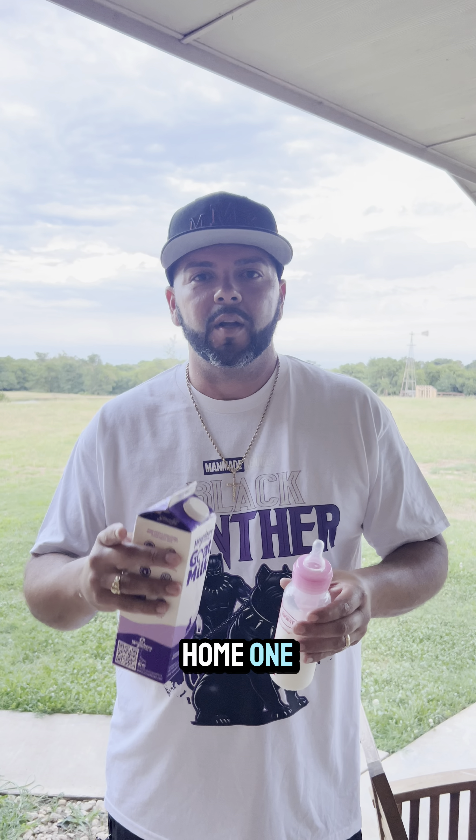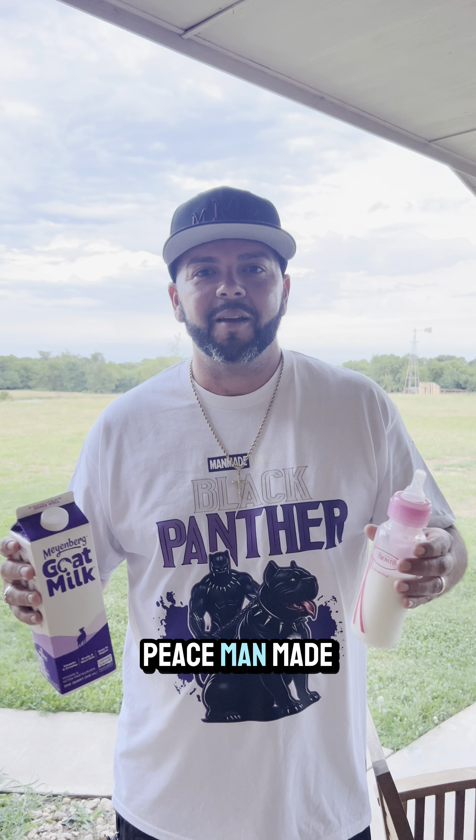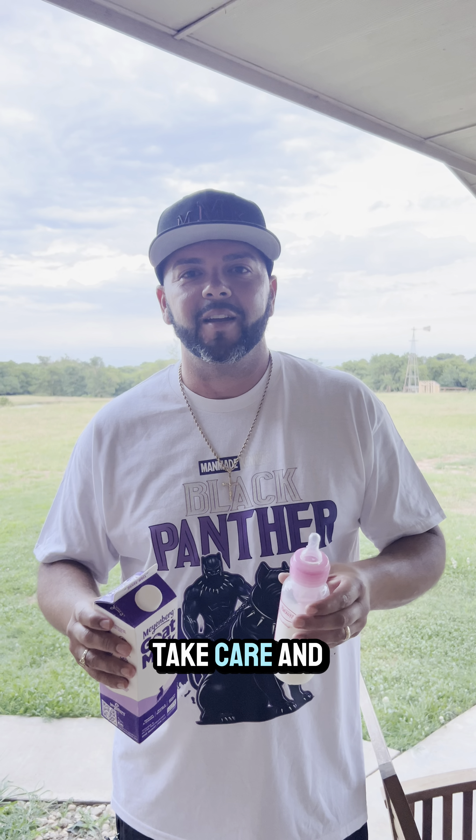On the count of three, you know how to do it at home. One, two, three — peace! Man-Made Kennels. God bless, guys. Take care and I'll see you later.